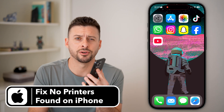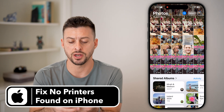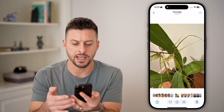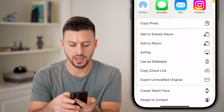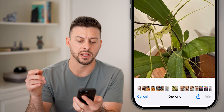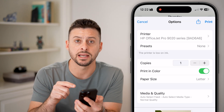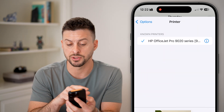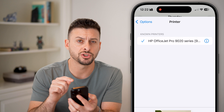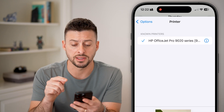Here's how to fix no printers found on your iPhone. If you head into a photo and try to print something — tap on the photo, hit share, and at the very bottom hit print — at the very top it should automatically detect if you have a printer associated with your network and it should pop up. If it shows that there's no printers found, there are a couple of steps you can do to get that fixed.